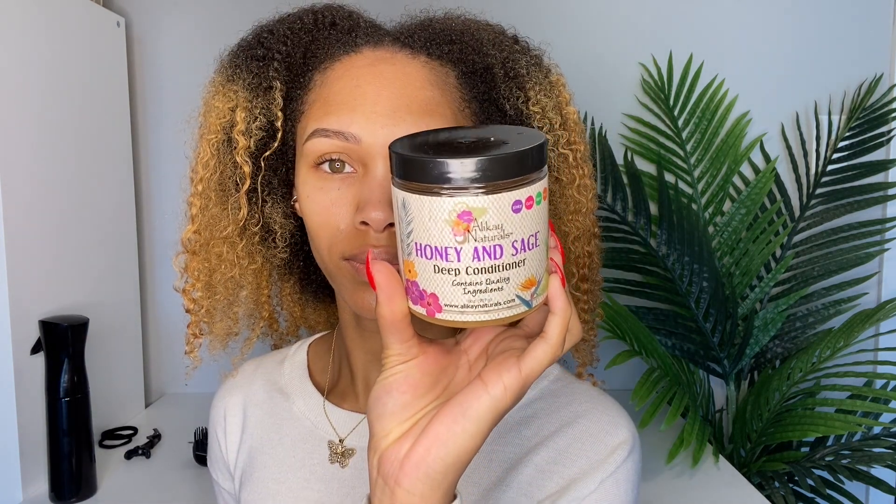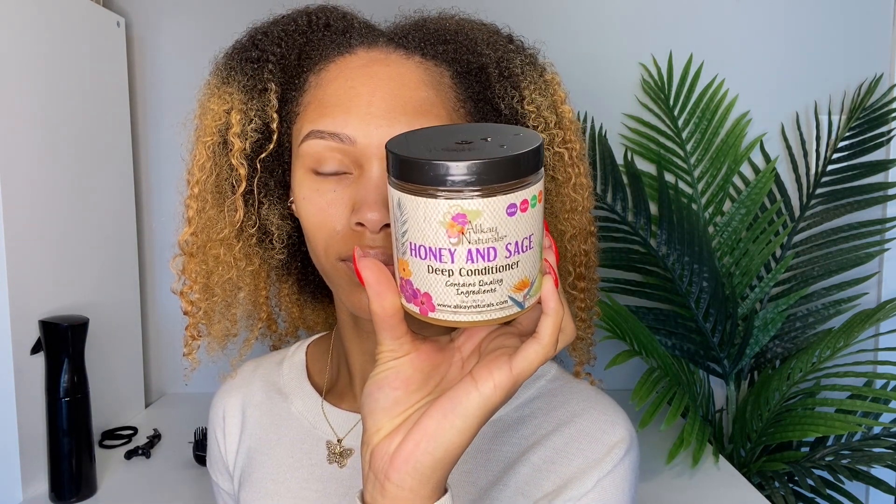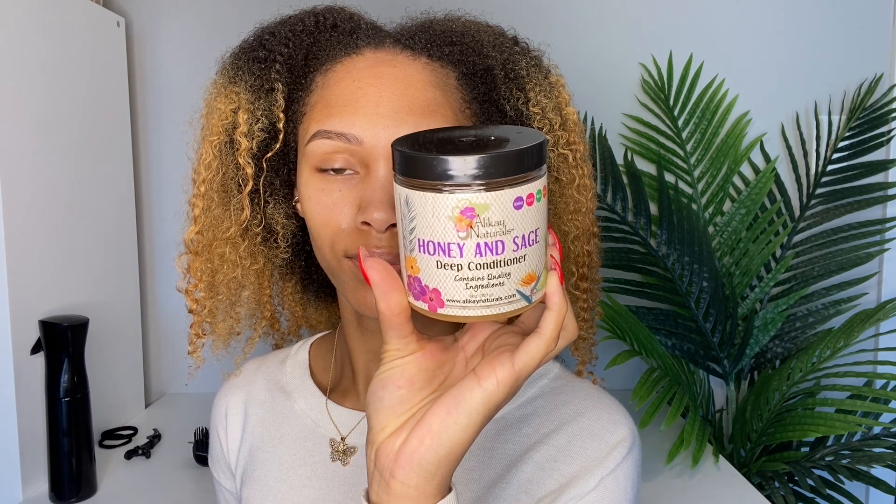To shampoo my hair I used the Sunny Owl Extra Dark Jamaican Black Castor Oil shampoo — everything will be linked down below with reviews. Then I used the Ali K Naturals Honey and Sage Deep Conditioner, and I oiled my scalp in the shower with the Essential 17 oil from Ali K Naturals. A video on their products will be coming soon.